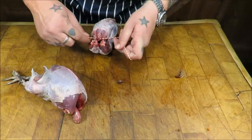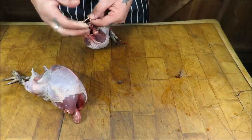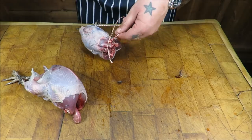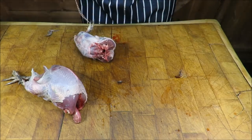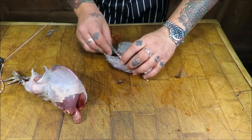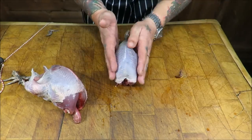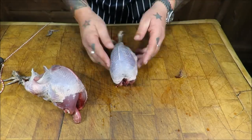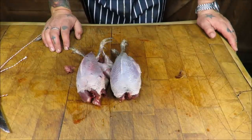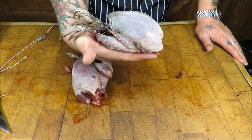Just bringing those legs together, making sure we are under the breastbone - going between the drumstick and the thigh and connecting around the back. Just tie it off - a couple of knots so it doesn't come undone. There we have our grouse, keeping its legs on, ready for roasting. Beautiful.